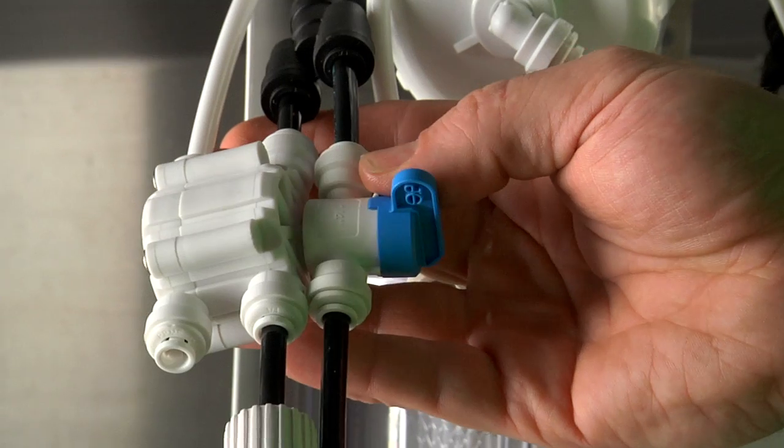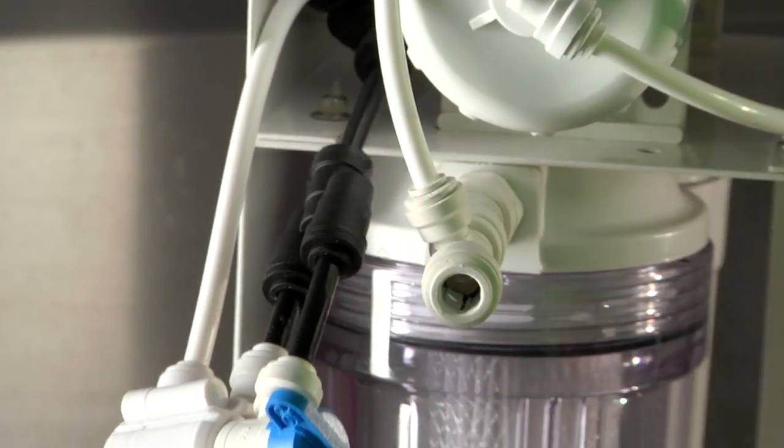The GX300 also comes with dual o-ring fittings — the best fittings in the water filtration industry to help ensure against leaks. There are many more features to the GX300, so visit us at growonix.com on our video page to learn a lot more about it.